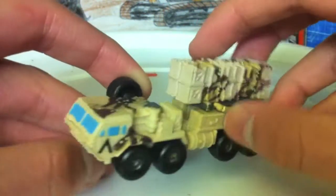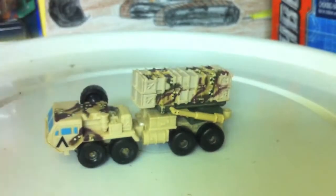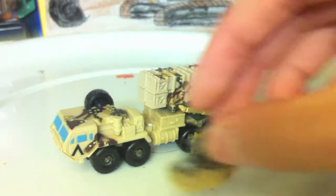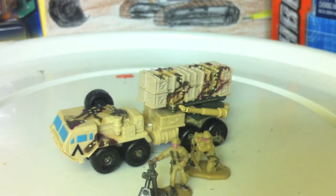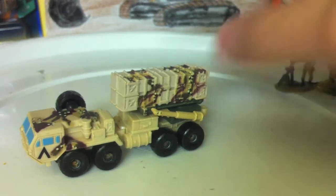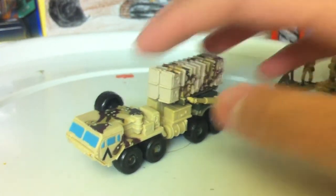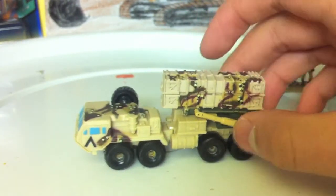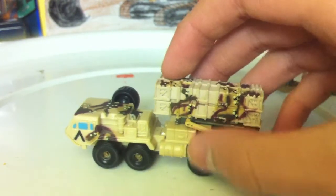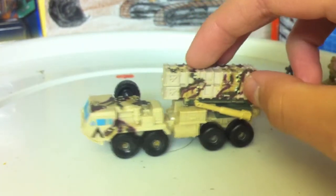Got this for a price of $15 off of eBay. It also came with three little MicroMachines soldiers. They're pretty nicely detailed, same with this vehicle. Right now this is selling standard on eBay alone for $25 mint, so I got a pretty good deal for $15 plus shipping for this model and the three figures.